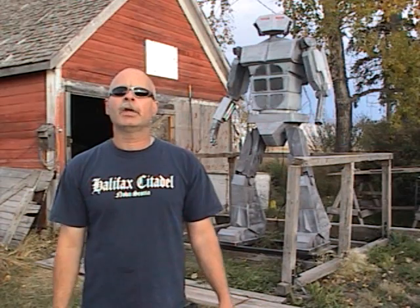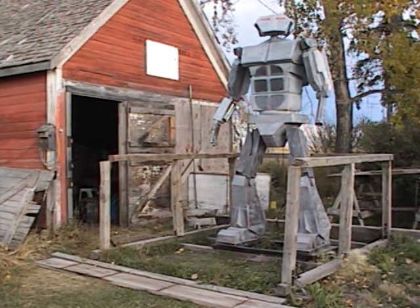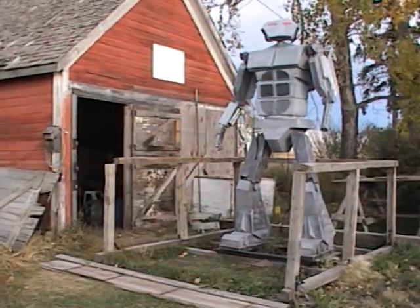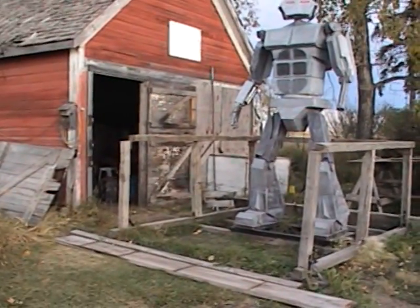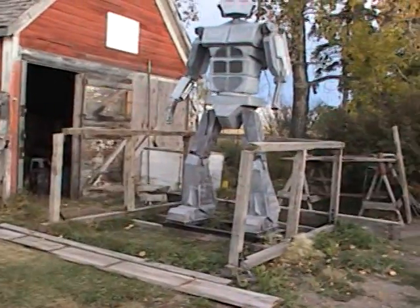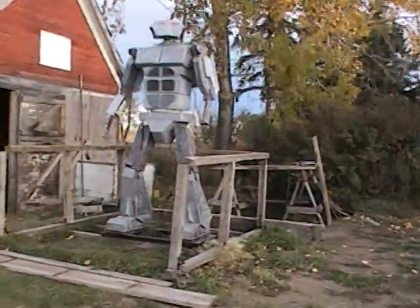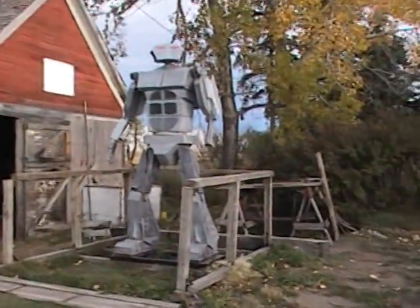So anyway, I've been pretty busy, things have been going really good — let's go have a look at the robot. So after I knock this video off today, I'm going to be working on the fingers for the left hand.